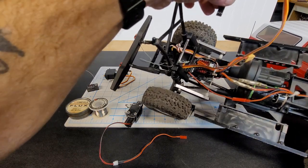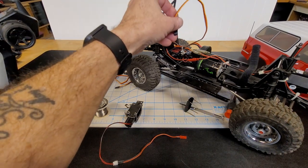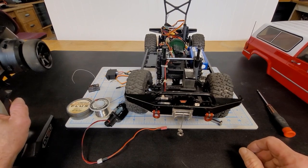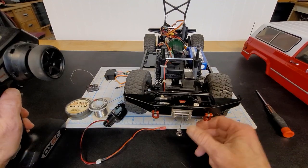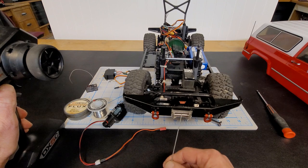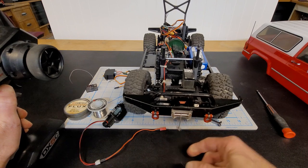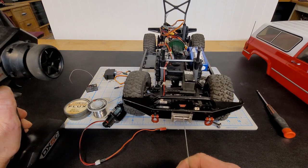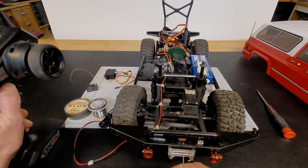Let me get a battery and I'll show you it in action. I'm back, got the battery hooked up in the truck and we're ready to go. I have it on auxiliary one — and here you go, a working winch controller for basically five dollars. No problems there.